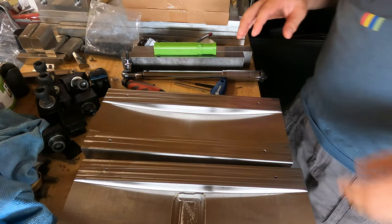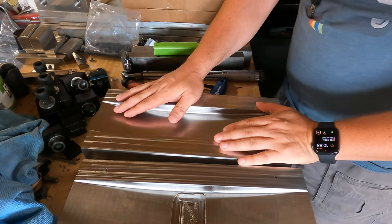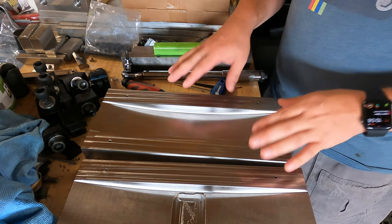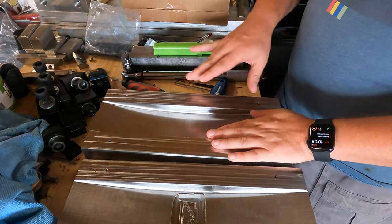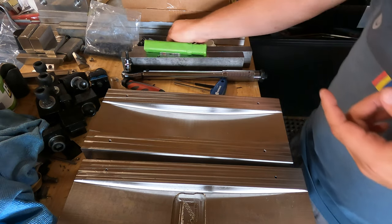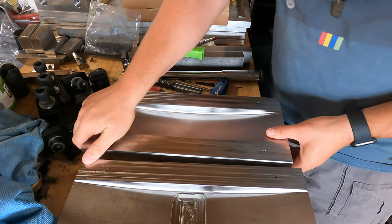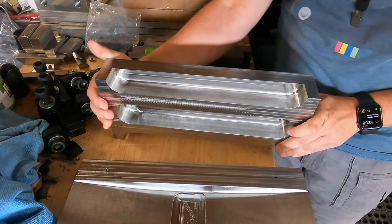I'm going to move you over to the bench and we'll take a look at the part — what went right, what went wrong, and what we're going to do to improve. I've got you looking at a successful part. I just had to make a bunch of these. This is made out of 304 stainless. A few things about this particular part were good and bad. The bottom side is just lightening — we're just trying to remove a bunch of material to make this a little bit lighter.